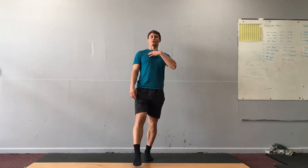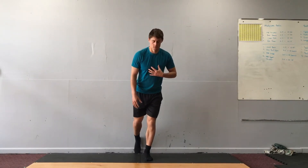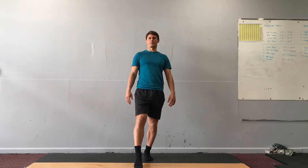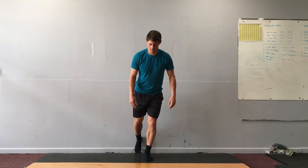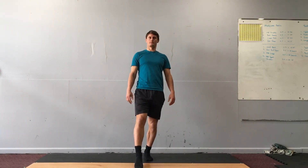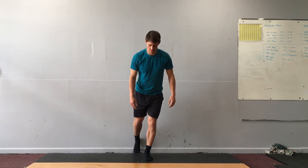Your shoulders will turn away from that leg for counterbalance. So I'm going to tap it in front of you.